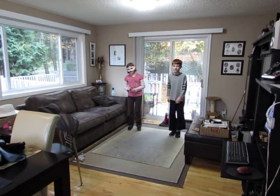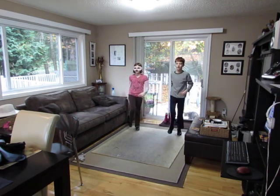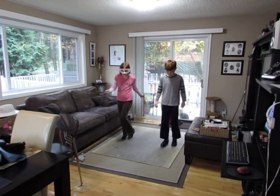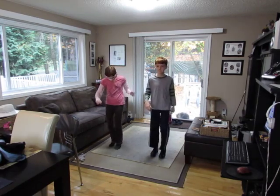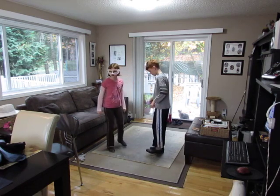And a one, and a two, and a one, two, three, four. Step, pop, step, pop, walk, two, three, four. Step, pop, step, pop, walk, two, three, four. Step, pop, step, pop, walk, two, three, four. Step, tap, two, three, four.